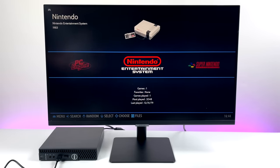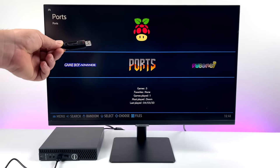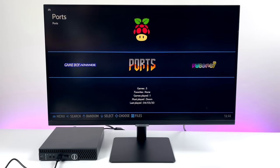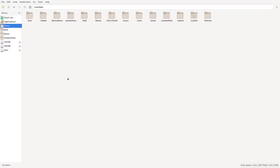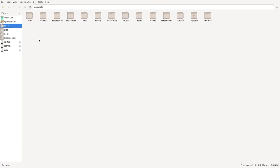We're up and running with our controller working, and there are some freeware games we could start playing right now, but we definitely want to add our own. Batocera has a built-in file manager that makes this really easy. Remember that USB stick we transferred our games to? We're going to plug it into the PC. Once it's plugged in, grab your keyboard and press F1 from the main menu to enter the file manager. We're going to transfer games from that USB drive over to our hard drive.